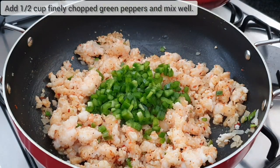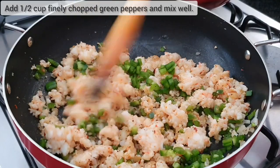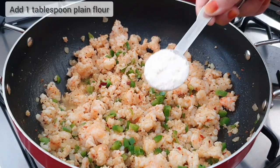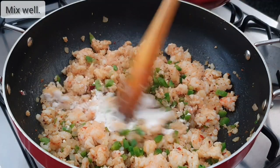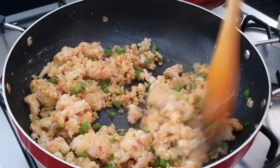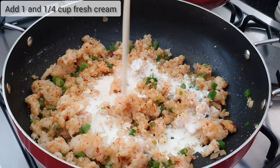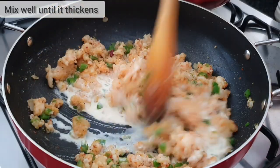Now add in half a cup of finely chopped green peppers and mix in well. Add one tablespoon of plain flour, mix through, then add in one and a quarter cup of fresh cream. You can use pouring cream as well. Mix well and cook until it thickens.